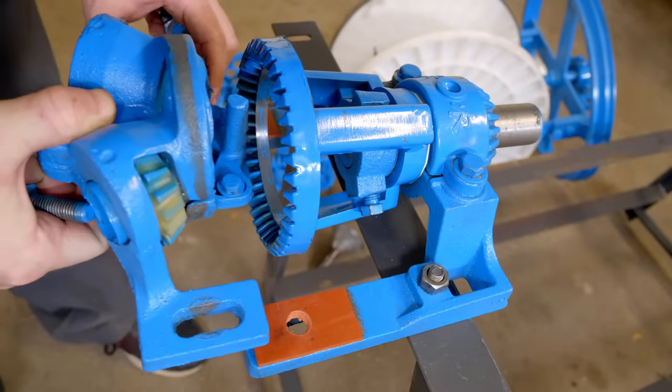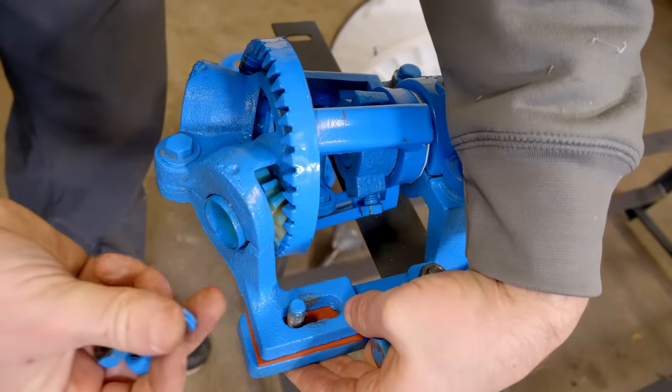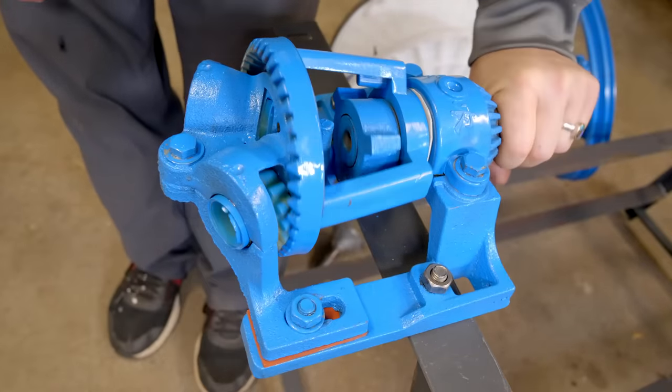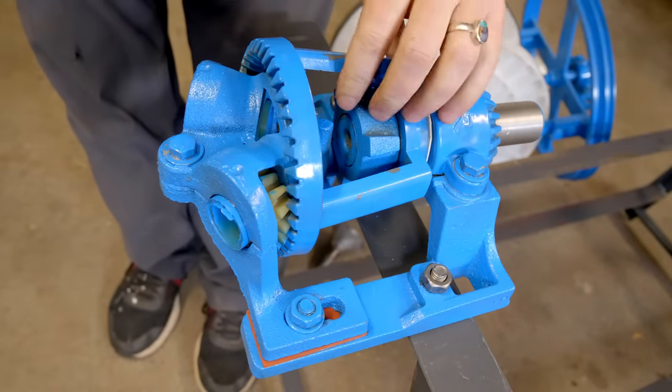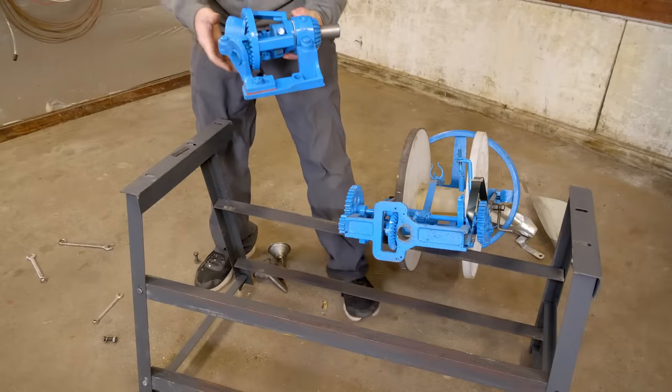I've added some rubber shims in here, and I am ready to bolt this back together. There we go — no more wiggle-woggle. This gear's on good. These gears seem lubricated. I'm ready to assemble the rest of the machine.